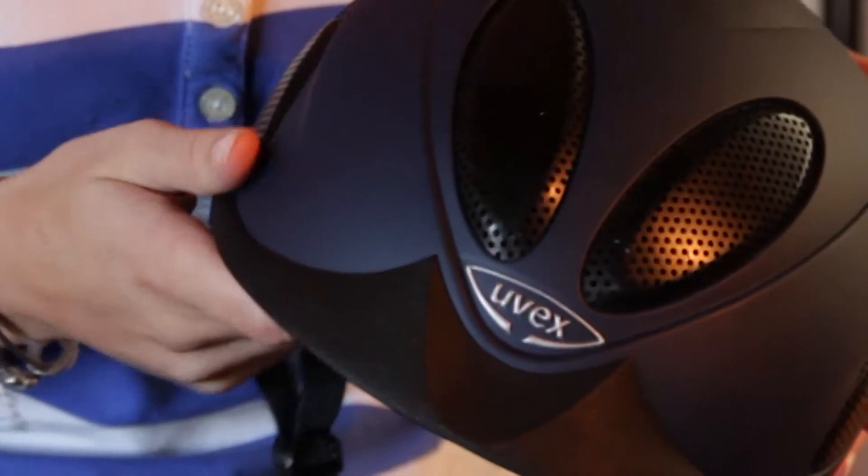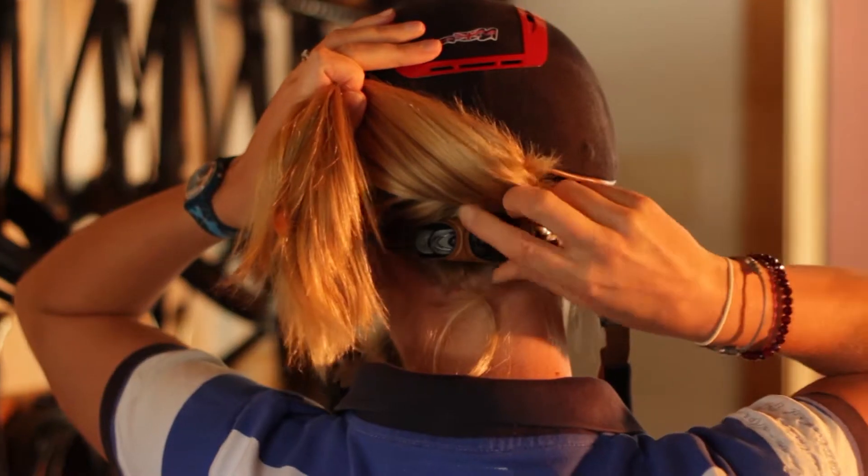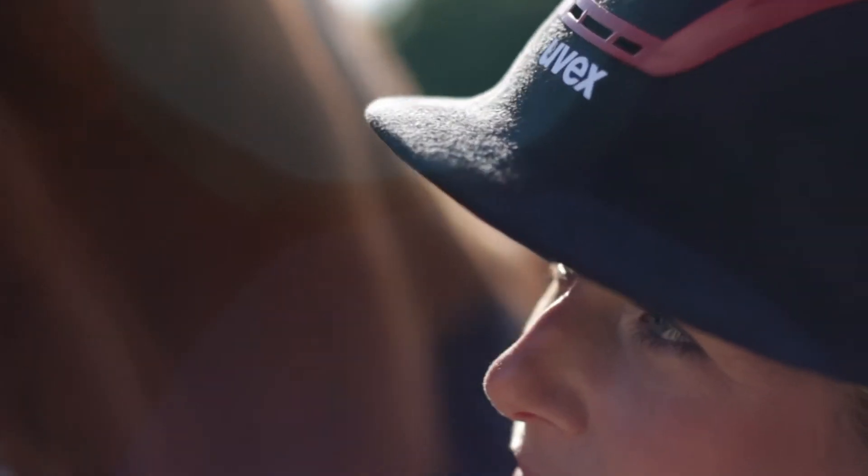Before Uvex approached me to work with them, this is the hat Uvex made for me. You can make it fit exactly how you want it on your head, and it allows you to choose whichever style you think looks best — and it'll still fit you just as well.